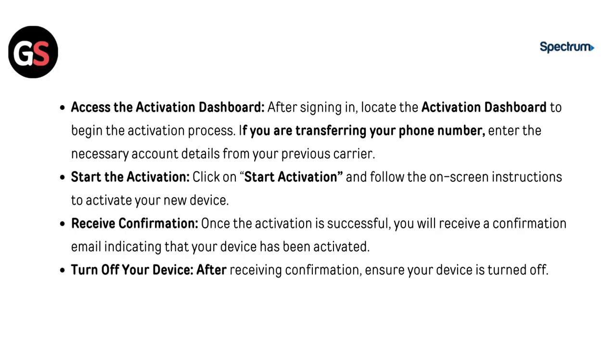Step 7: Receive Confirmation. Once the activation is complete, you will receive a confirmation email indicating that your device has been activated. Turn off your device after receiving confirmation and ensure your device is fully powered off.